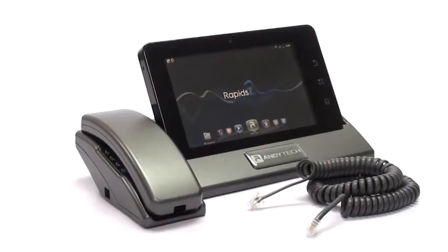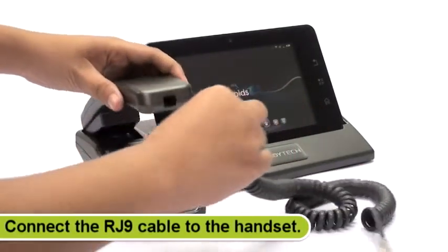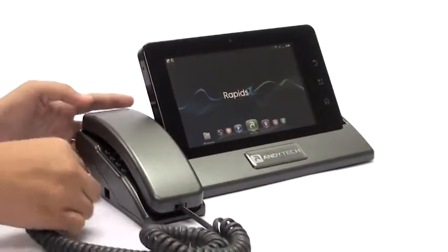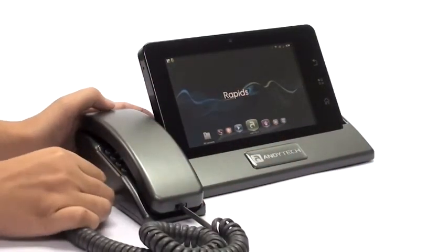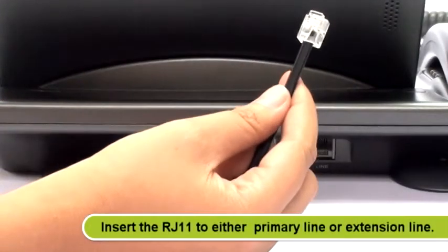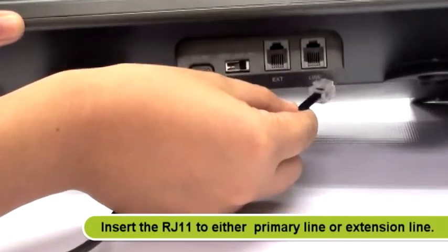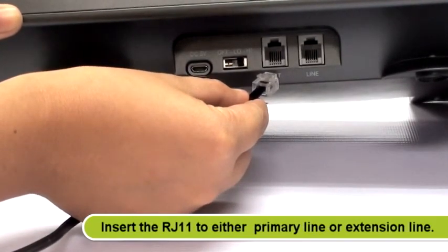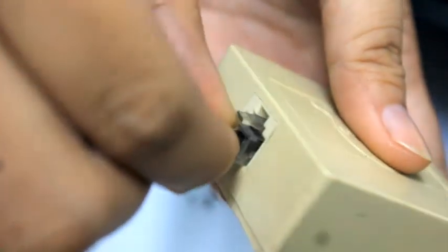Connect the RJ9 coiled cable to the handset and the other end to the docking port. Make sure that it is properly attached. At the back of the docking port, insert the RJ11 to either line 1 for the primary line or line 2 for the extension line. Connect the other end to the modular jack.